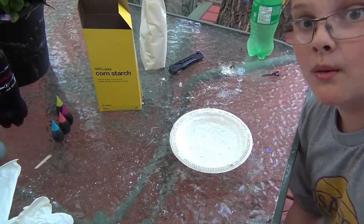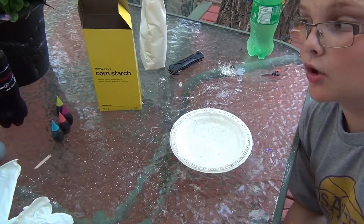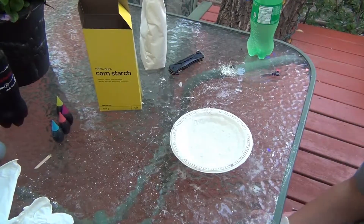Hello, hello, people of the internet. Welcome back to Gorilla Man. Today we are going to be making Proto Putty — not Thera Putty, Proto Putty.